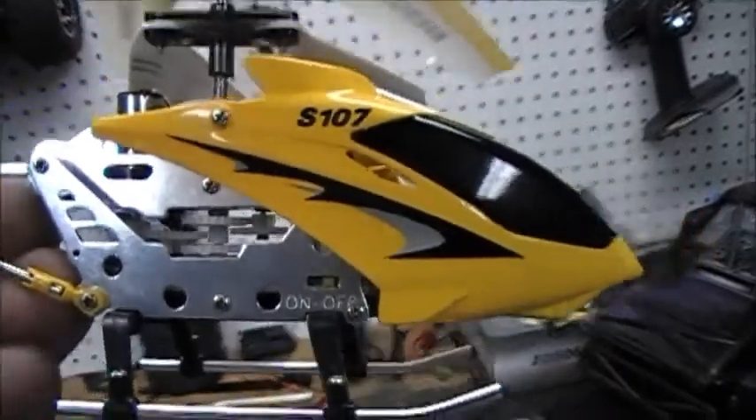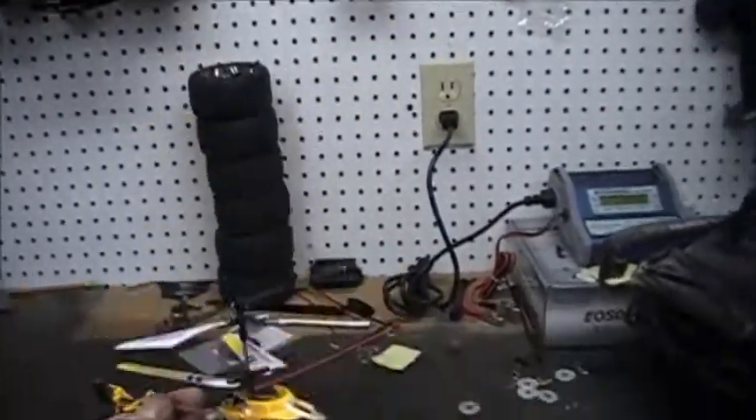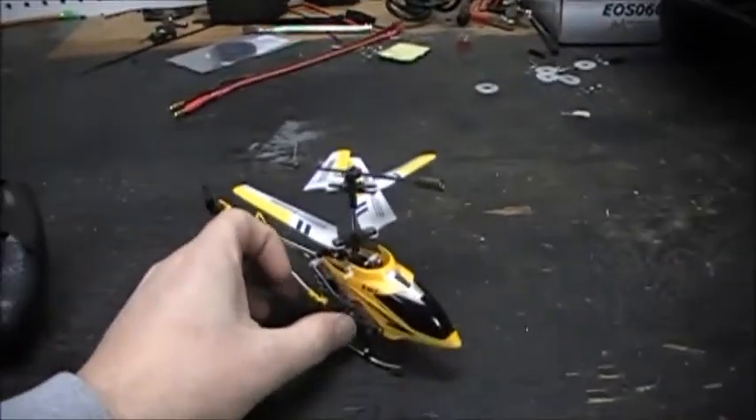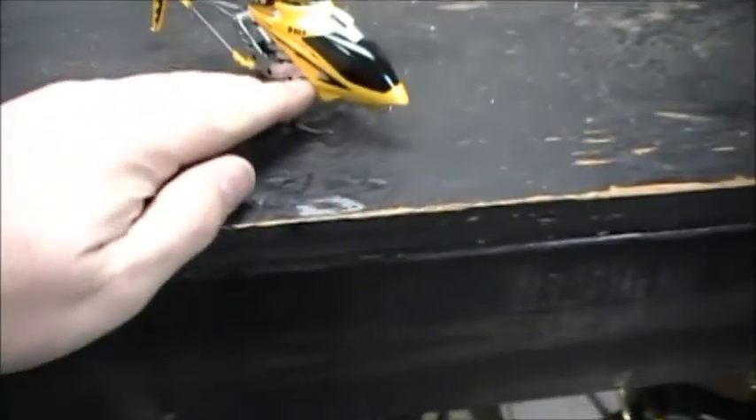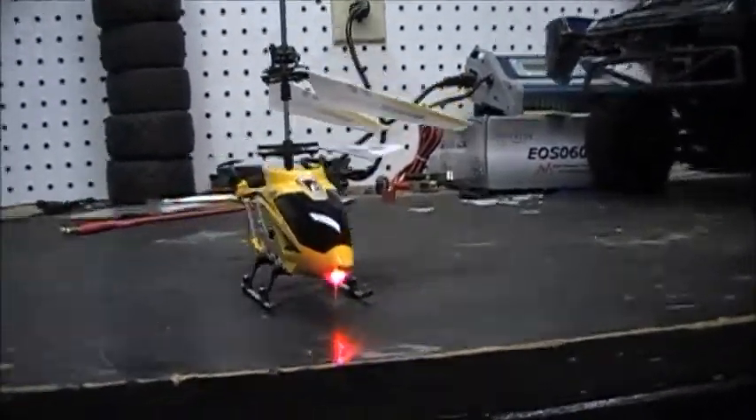Your on/off switch is right there. And it's got little LED lights in the front nose of it that light up blue and red. So go ahead and turn it on and fly this bugger. There's the lights — blue, red, blue, red.